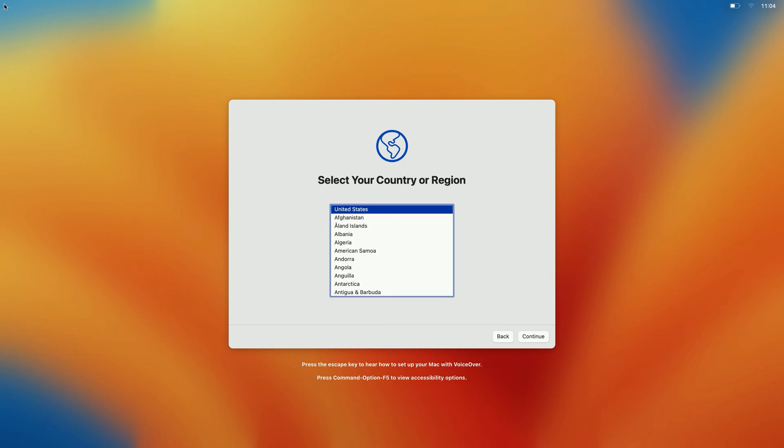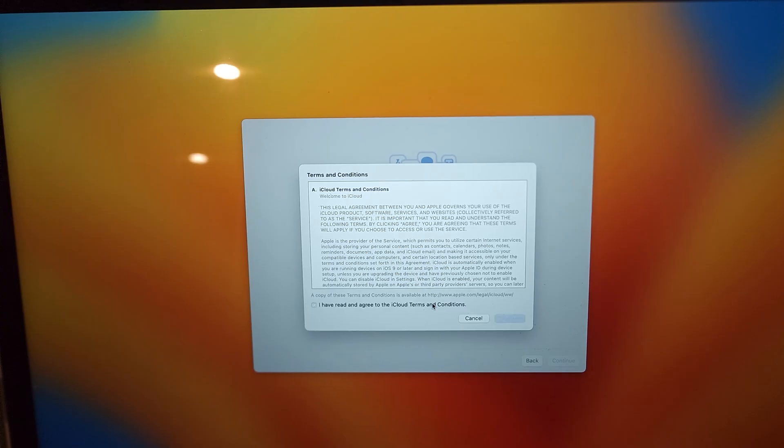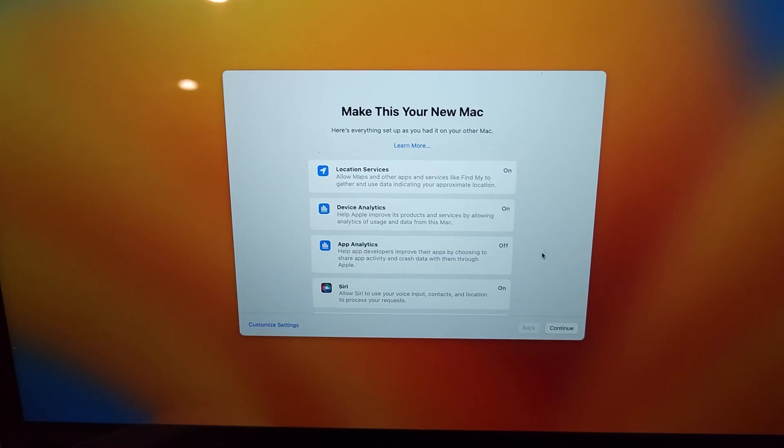And here we are — the Select Your Country screen. Go ahead and select your country, and then click Continue. Here are the terms and conditions. Check the box and then click Agree.